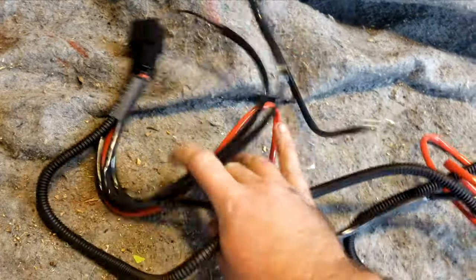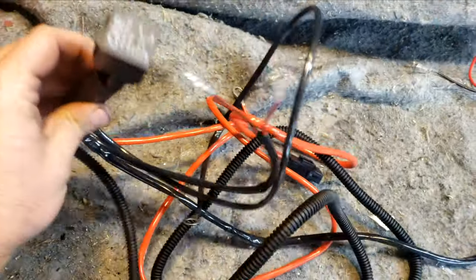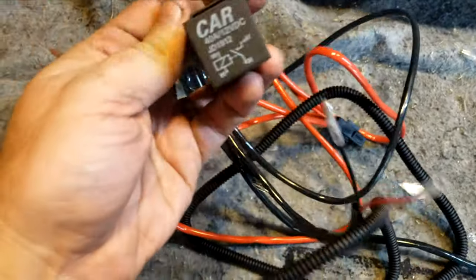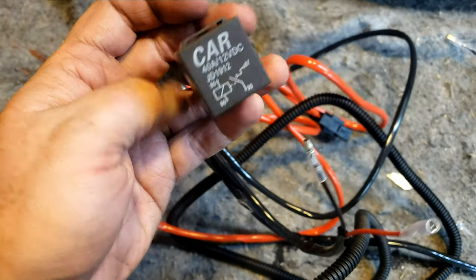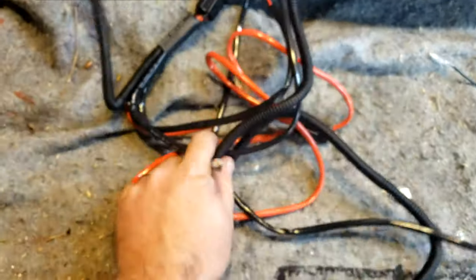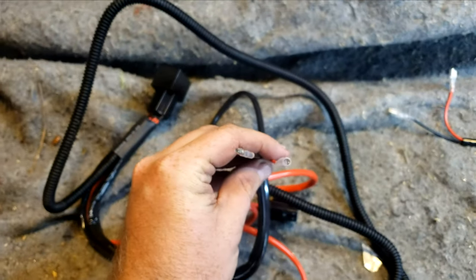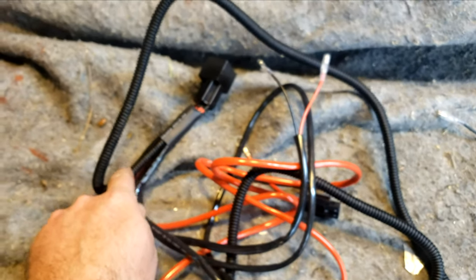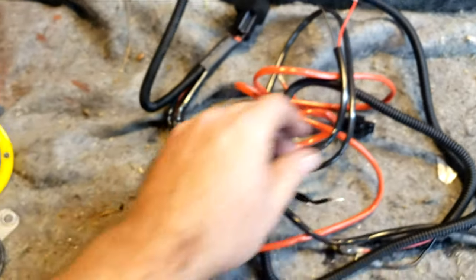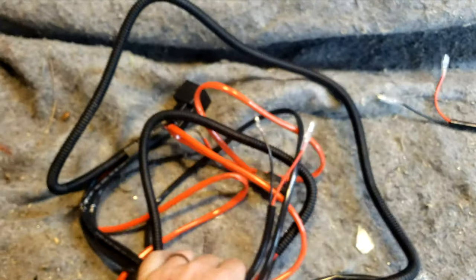First things first, you're going to need a wiring harness with a relay. You can make one — I just bought one because it's a huge time saver. This looks like it is a 40-amp 12-volt relay, which is tons of power. What a relay does is makes it so you can switch power over the relay harness instead of through the harness, which can save a bunch of wiring so you don't need to run giant gauge wiring everywhere.